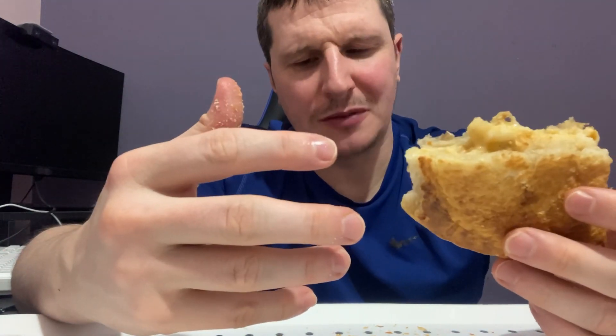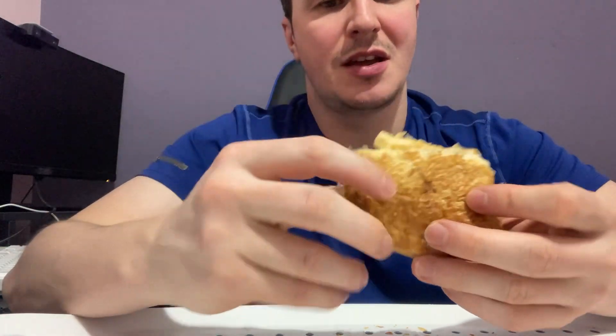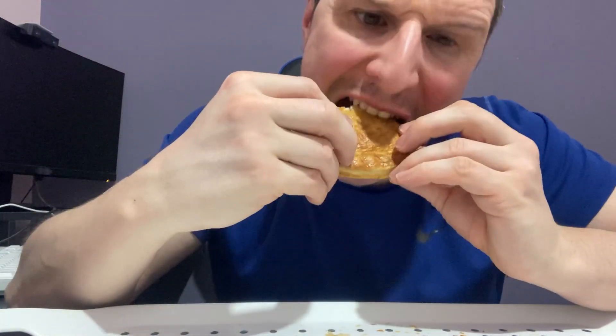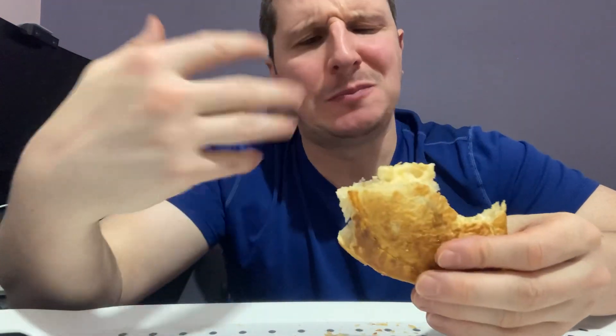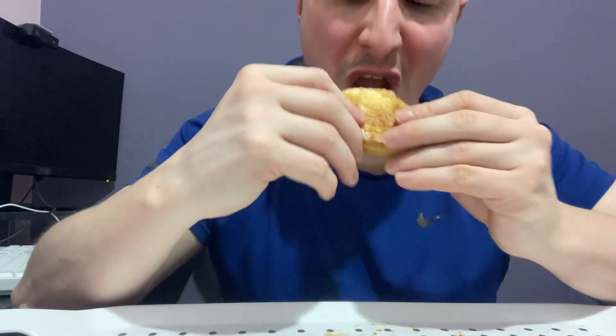It has no real flavour. You expect when you bite into something like this, you get that big impactful, punchy flavour when you bite into it — you first get it in and you're like, oh that's good. If it's something good, the way you do with like a steak bake or something.